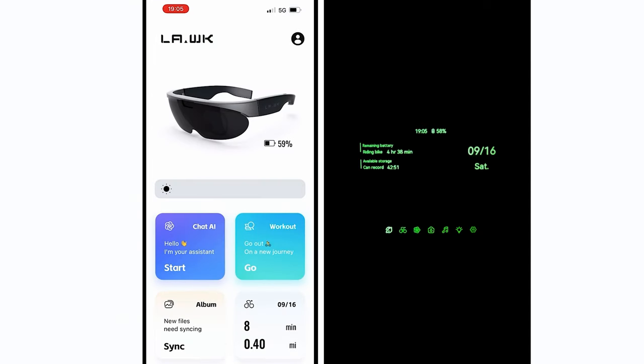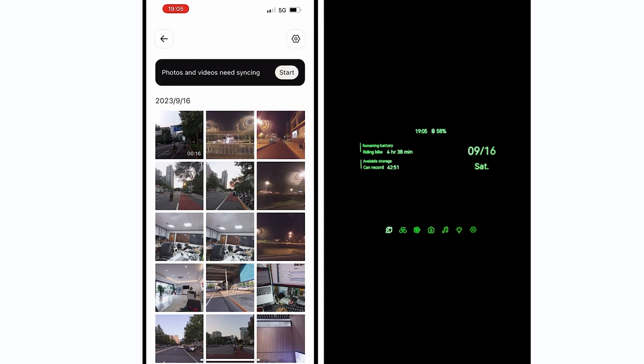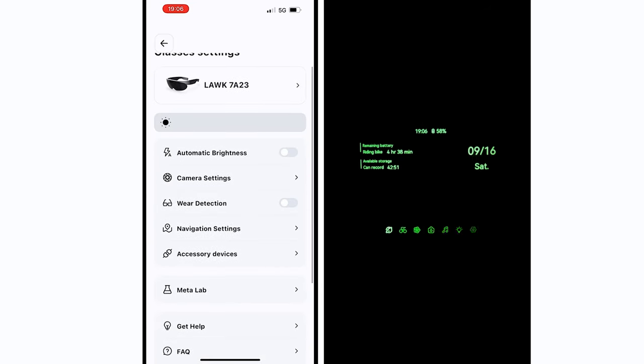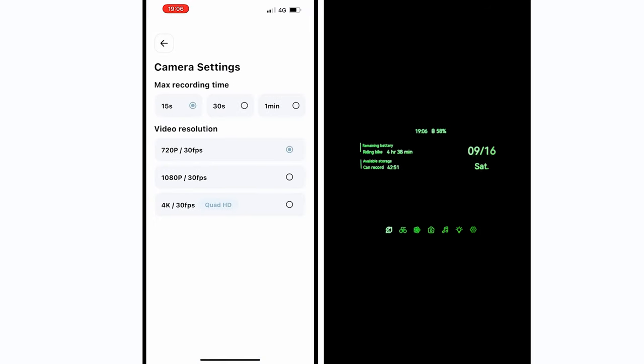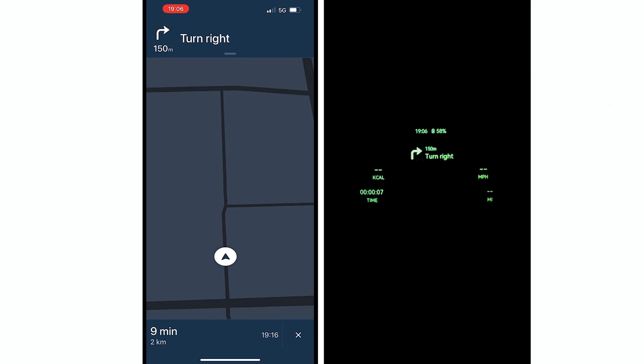Back to the app — you can click on album to view all the photos and videos you've taken. Click on glasses settings and you can configure more parameters, including recording duration and video resolution in the camera settings. Another great feature I want to showcase is the navigation: it displays clean and direct messages, complemented by voice assistance, and from my tests it proves to be very accurate.